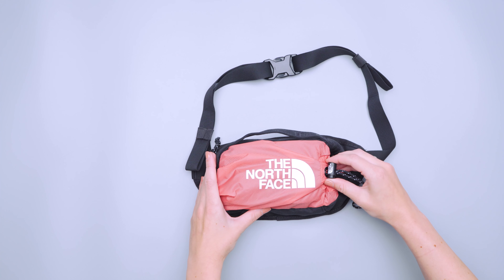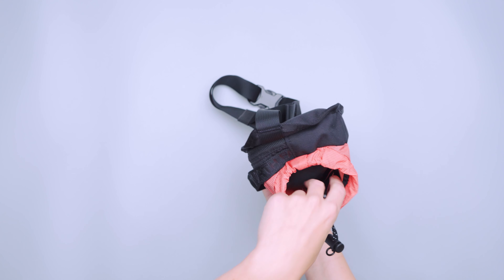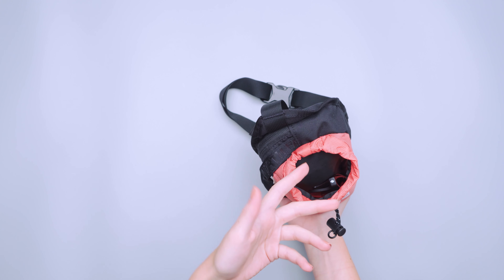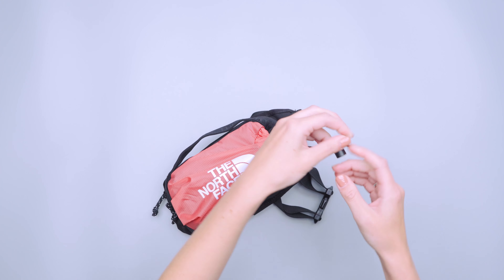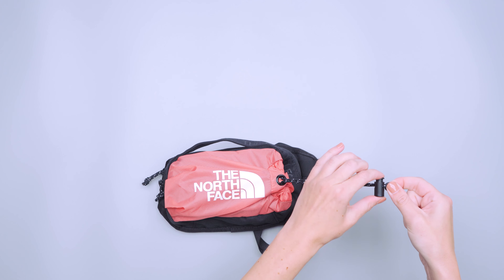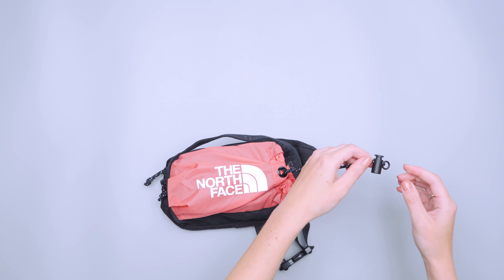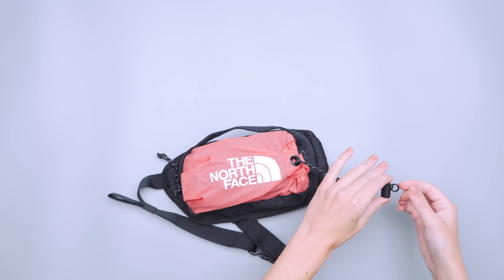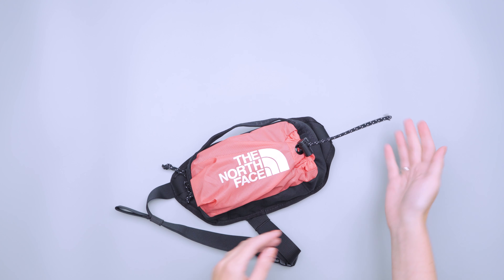Starting with the outside pocket, there's a cinch cord so you have flexibility with how much you want to pack it out. It's a pretty hefty pocket — I kept this for fragile things like sunglasses, keys, or stuff I wanted to get to quickly. You could put a wallet out here too; it feels pretty secure when cinched up. There's a little circle on the outside that's easy to grab and pull down to secure the cinch in place — a really nice touch. It just hangs out when it's not in use, sometimes slides down, but it's pretty low profile.